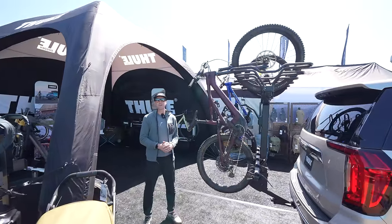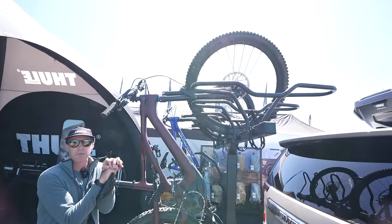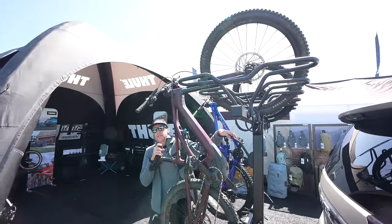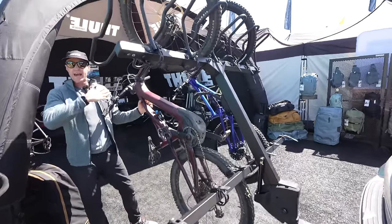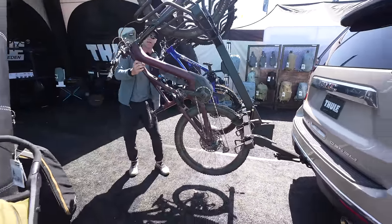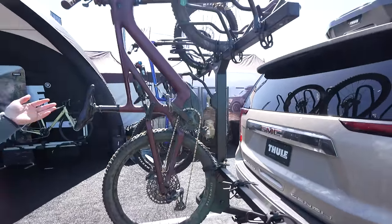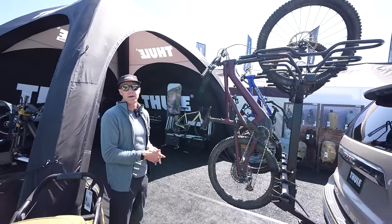This is Chris from Thule. We're here at Sea Otter 2024, and I'm really excited to show you the first time the Thule Revert being shown to the public. This is our new vertical hanging rack, coming out this fall in a four or six bike configuration. It's great because it's the first rack of its kind to have a dual assist tilt damper — that means support on the way down and the way up. So when your bikes are fully loaded, you've got plenty of support just by hitting this lever here, and the rack folds up without much support at all. And as you can see, we have a full-size e-mountain bike all the way down to a 24 or 20-inch mountain bike as well.